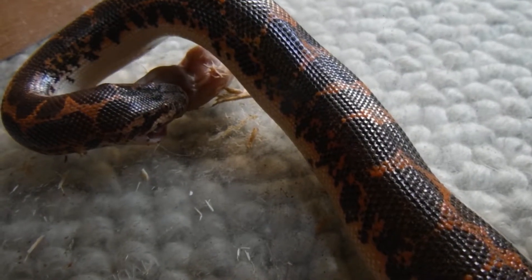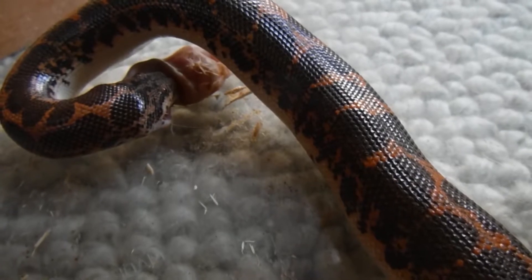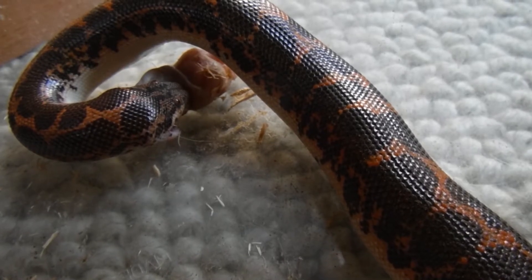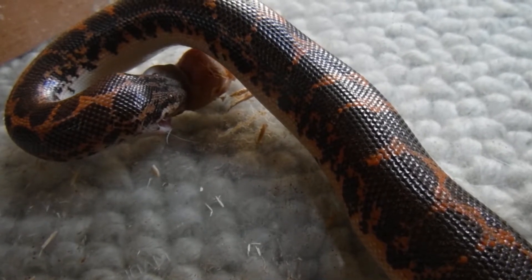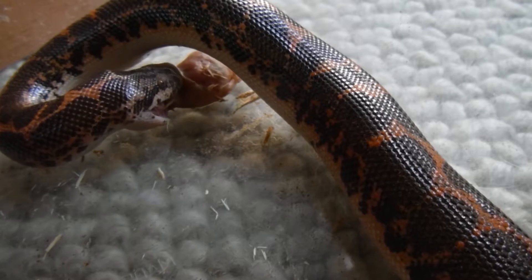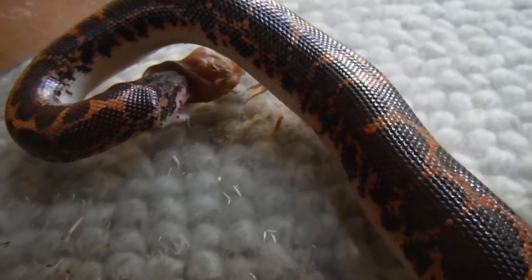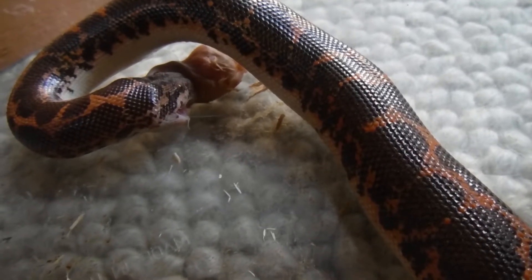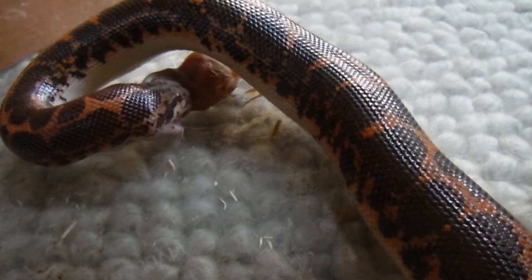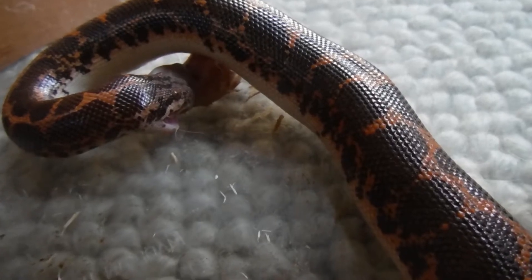Snakes don't need nearly as much food as we do because they are what many people call cold-blooded — they're ectothermic. That means they don't make their own body heat; their body temperature matches wherever they are. If my house is 65 degrees, his body will be 65 degrees. Because he's a desert snake, his enclosure has heat lamps and heat pads to keep it between 80 and 90 degrees. As you can see, it is kind of a process to eat a mouse.